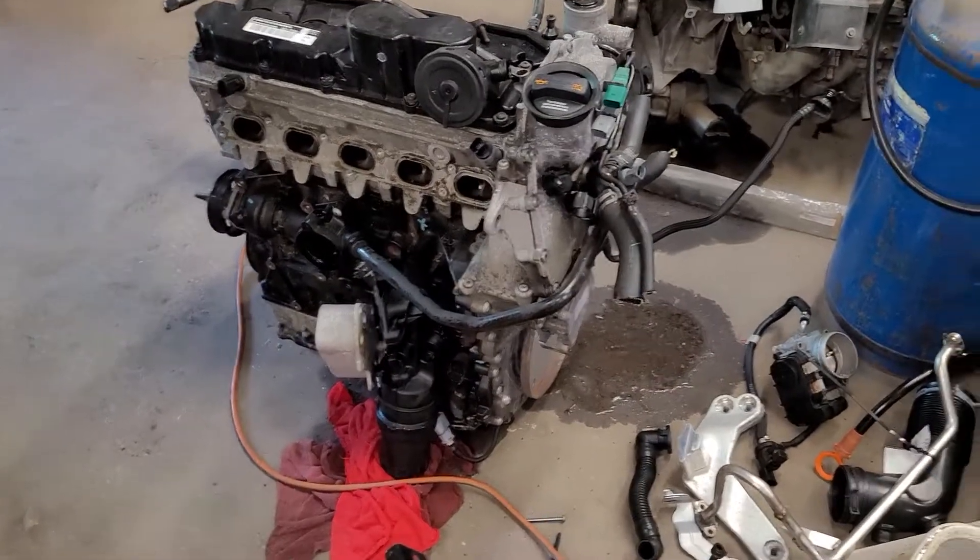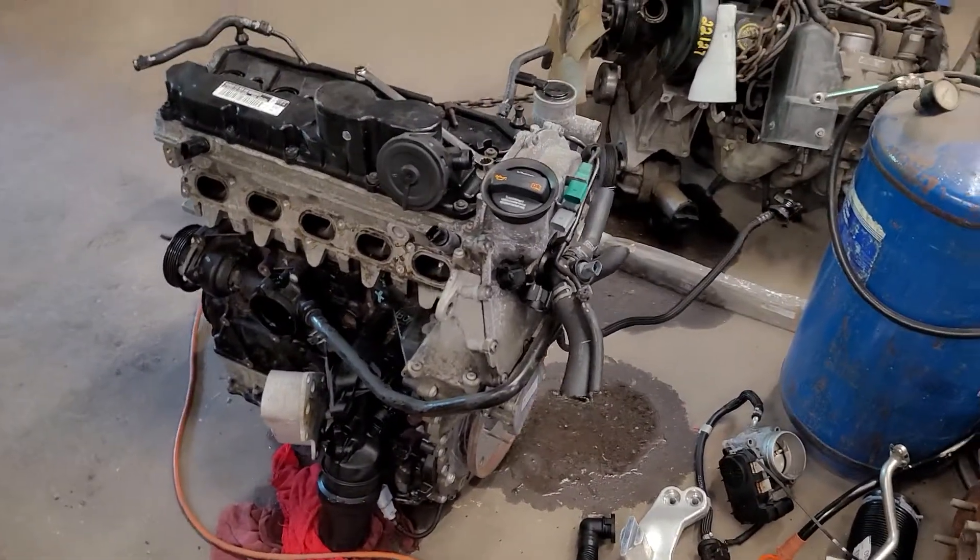I'm going to start working on that — I need to finish stripping this one down and then separate the motor and transmission. Once I get that separated, I'll take that motor over, switch the flywheel or flex plate, get it attached, and have it sitting on my setup so I can transfer everything over as needed.